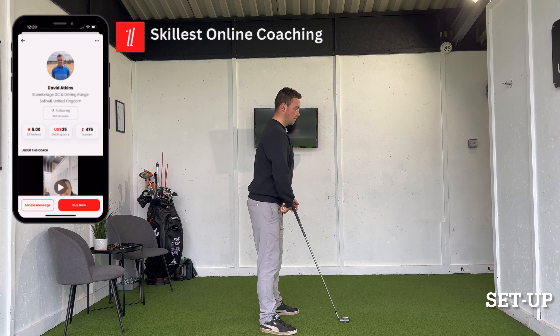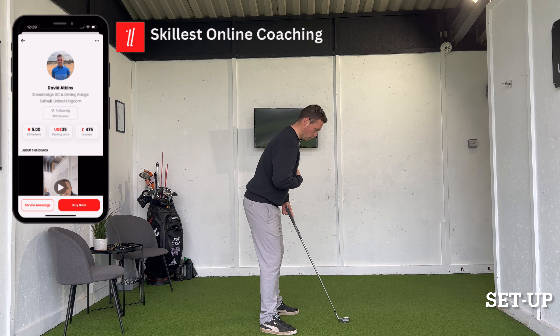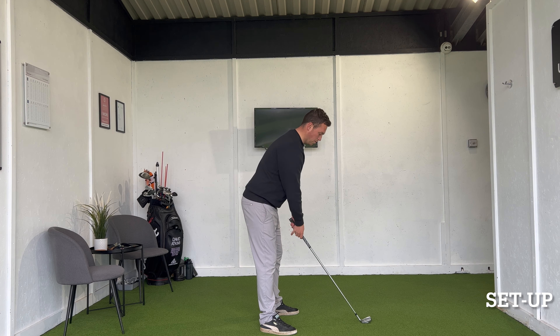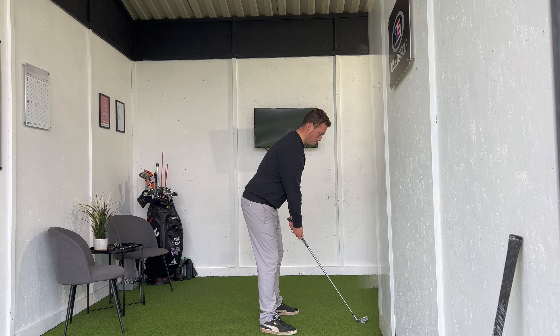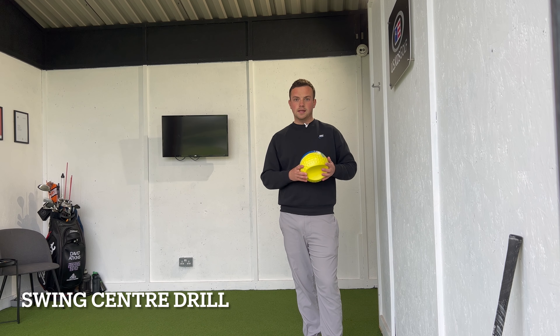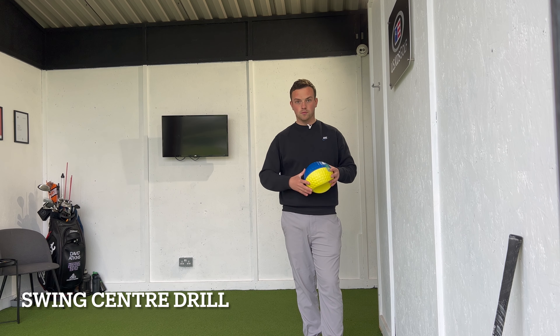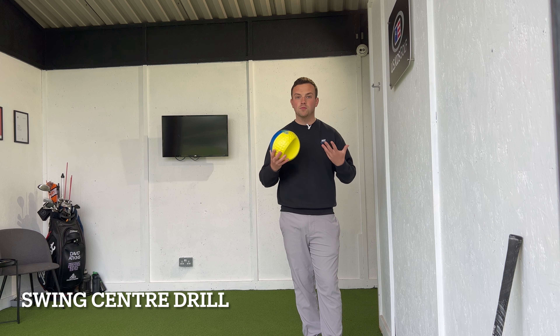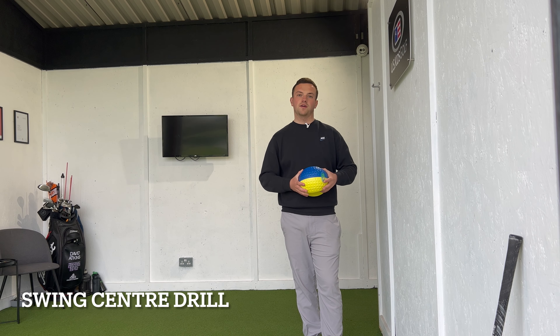So with the stance: knees first, then hips to get the posture, and let the arms hang with the thumbs sitting just outside the shoulder head. Now that we've discussed our set up, let's talk about the drill I really like to use to maintain better centres so we can move much more efficiently and repeatably and see more effective ball striking.